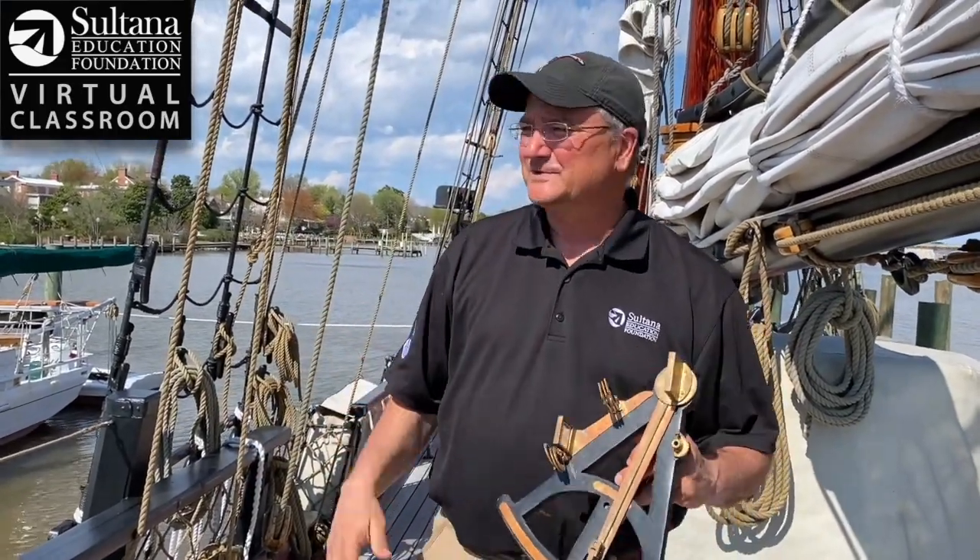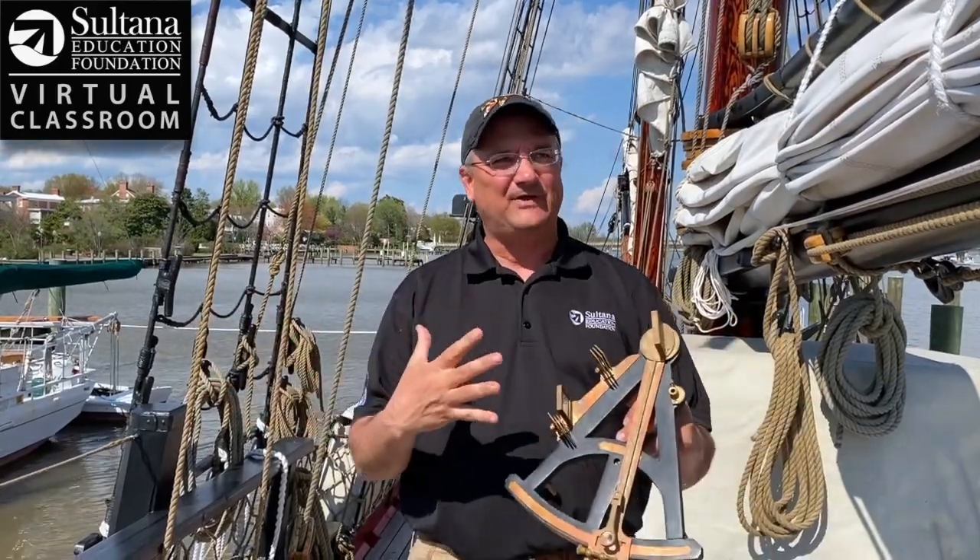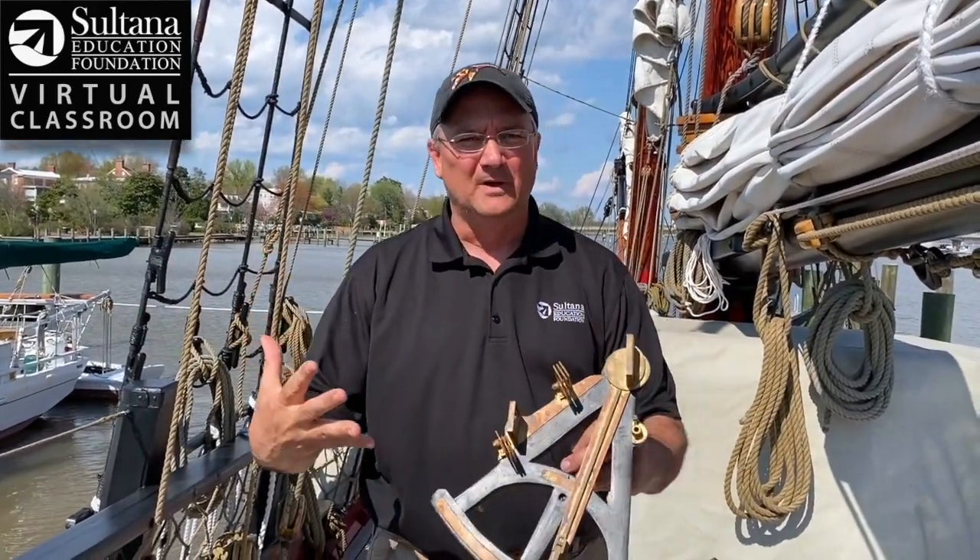Hey everybody, Chris Serino here from Sultana Education Foundation's virtual classroom. I'm aboard the schooner Sultana and today I'm going to be talking about navigation. How did these sailors figure out where they were on the globe in an era before radar and any electronics?